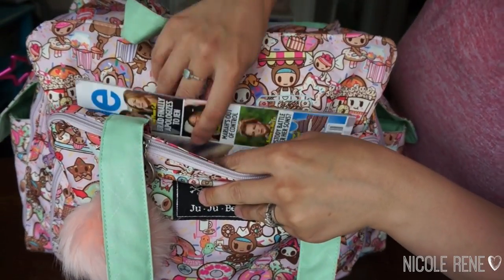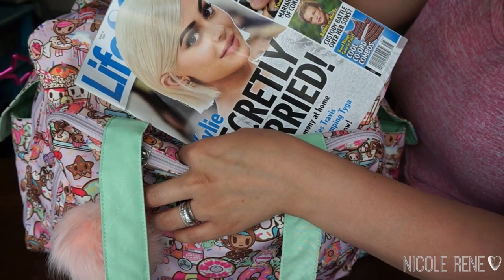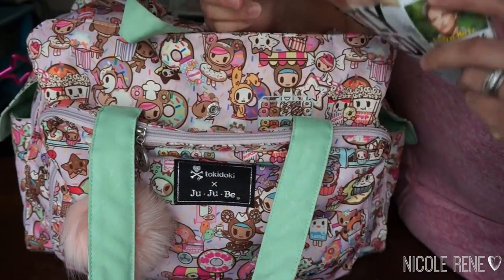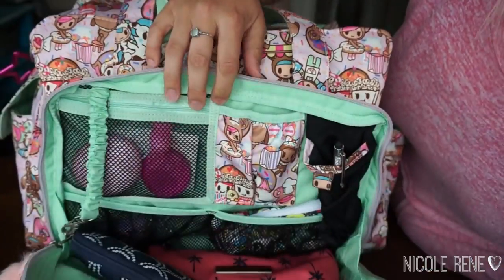On the front snap pocket I bought a magazine and I was super excited to have this. I feel like I didn't recognize anybody in this magazine, but it was still fun to look at on the plane. In the mommy pocket, which I love on the Be Prepared...